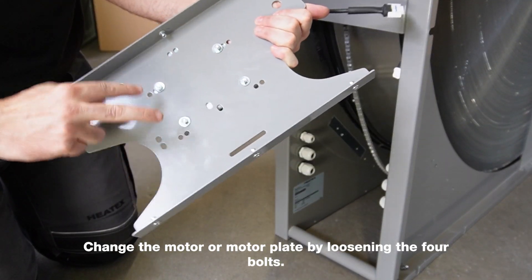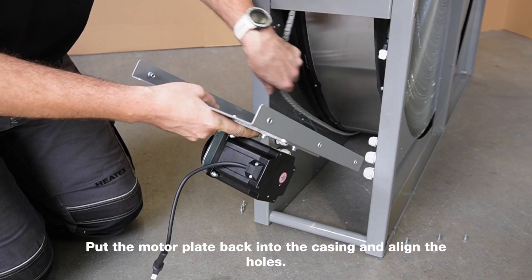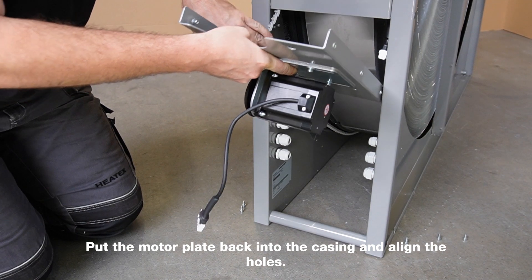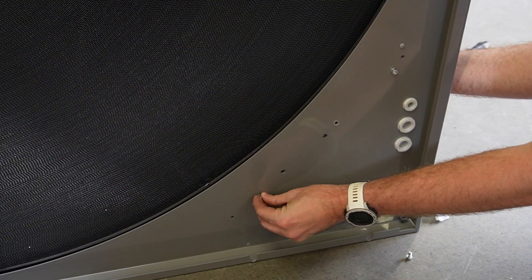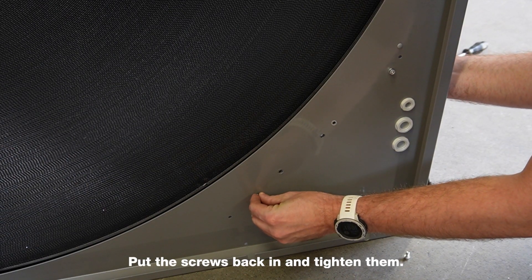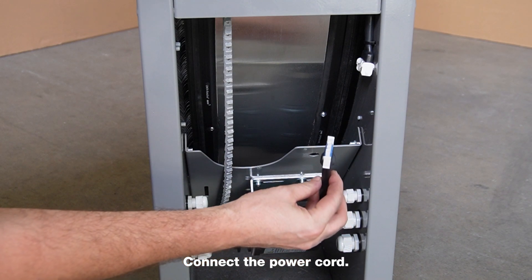Change the motor or motor plate by loosening the four bolts. Put the motor plate back into the casing and align the holes. Put the screws back in and tighten them. Connect the power cord.